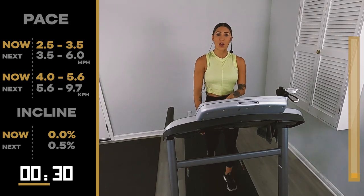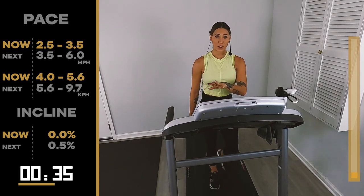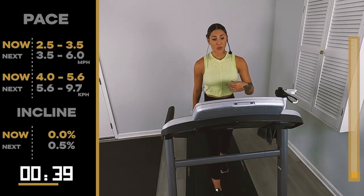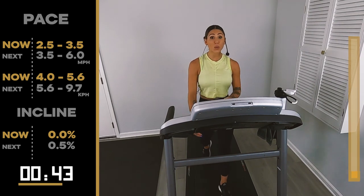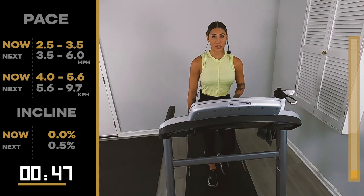It's a warm-up jog. Remember it's beginners, so we're going to be here only 30 seconds. Just give yourself a little taste of moving and grooving that body. It can go into a very fast walk or a soft run. You have some options.